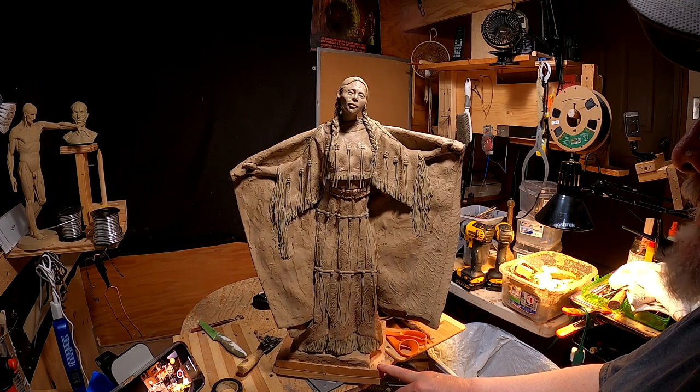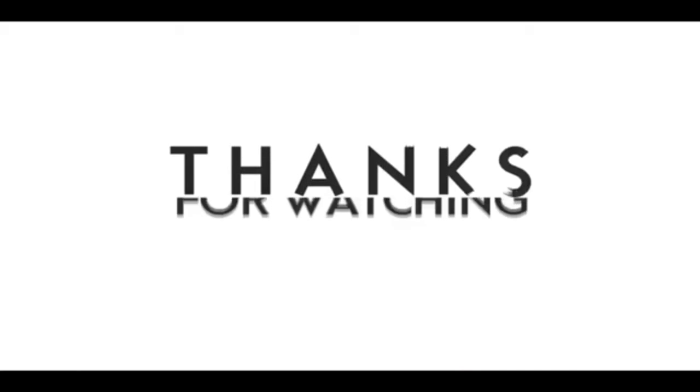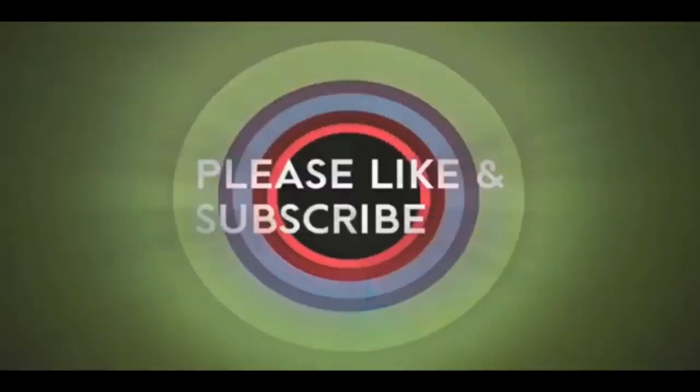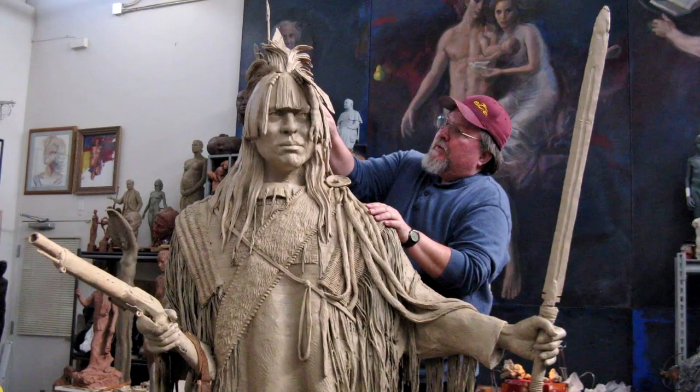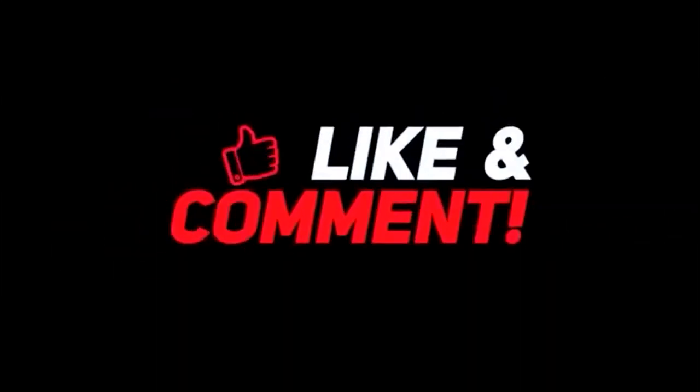All right, good night everybody, see you tomorrow. If you like this video, please like and subscribe to my channel — it really would help me. Also check out the link below this video; it will take you to a review of my nine instructional videos that could be very helpful to you if you're thinking of sculpting. Good night everybody.